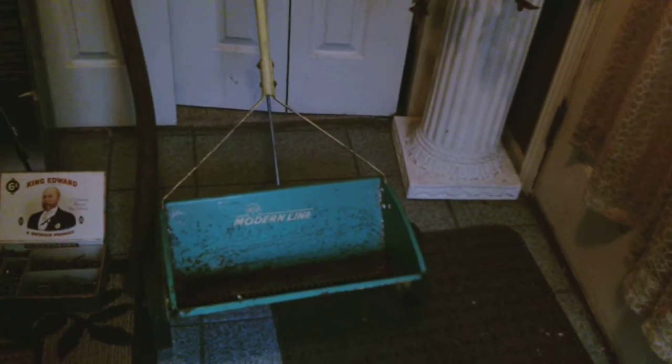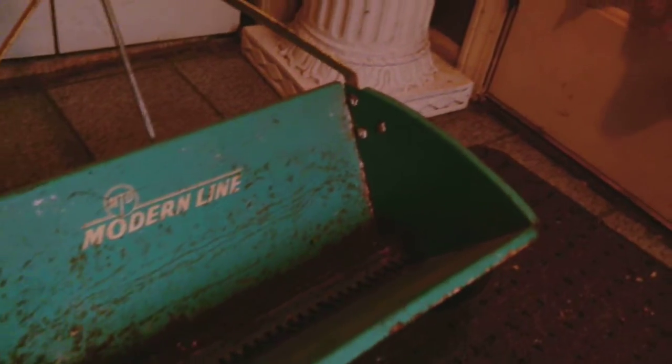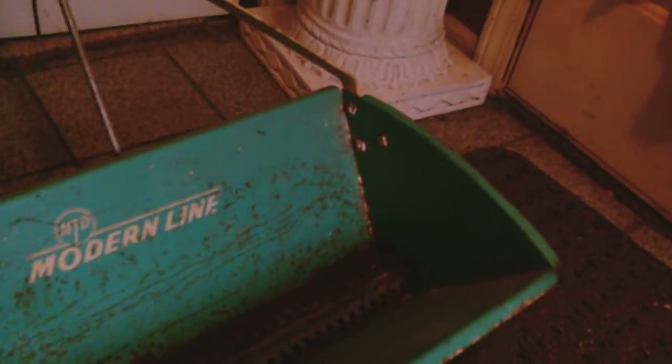First off, we've got a fertilizer yard spreader. Looks pretty vintage — it's an MTD modern line, pretty rusty. The wheels turn and the dispensing bar in there turns. The only thing I couldn't get to work is the rate adjustment, how fast you want to spread it. I have to see if I can get that to work. This is going to be a restoration project. It was $0.50.